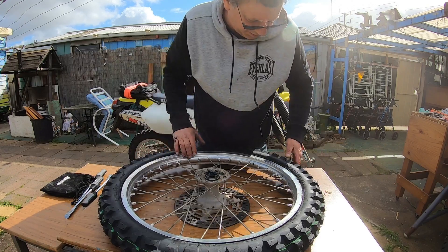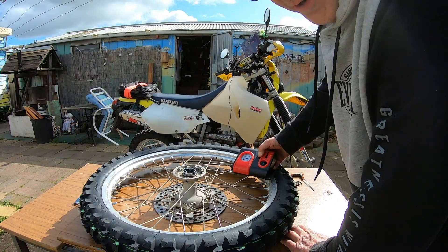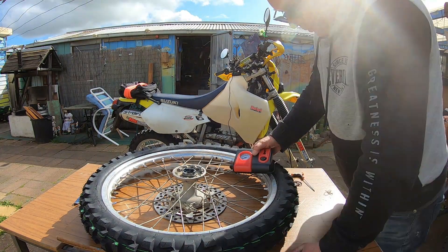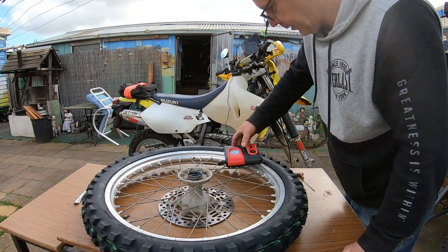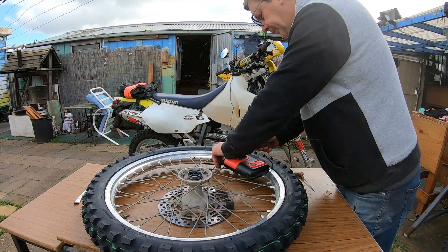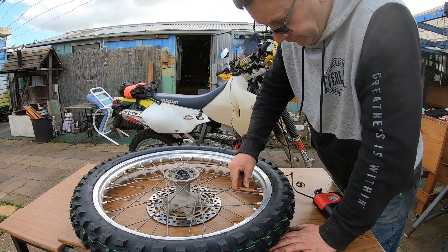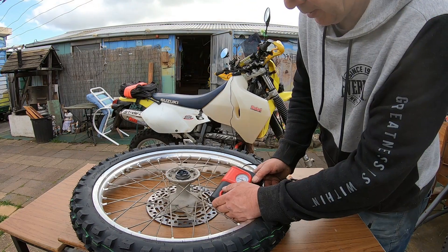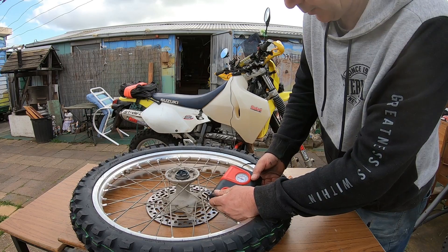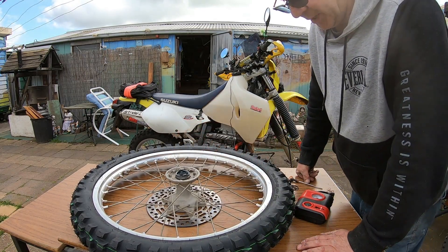Alright, just fingers crossed I haven't pinched that bloody tube. Pump her up — up to 35 psi, but it still hasn't popped. 40 psi, probably up to 50 psi. I'll check this again later with the proper gauge. Alright, I'll do up my beadlock and then whack her back on the bike.